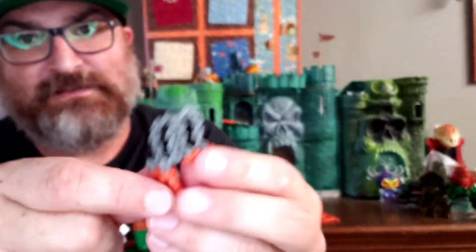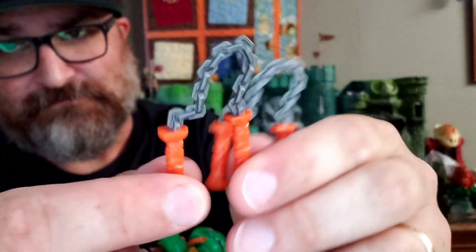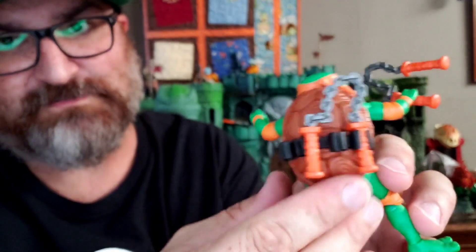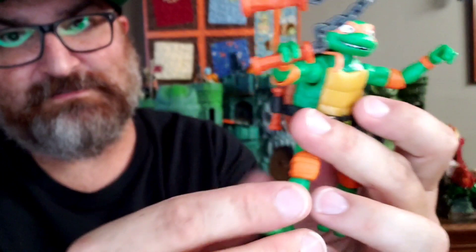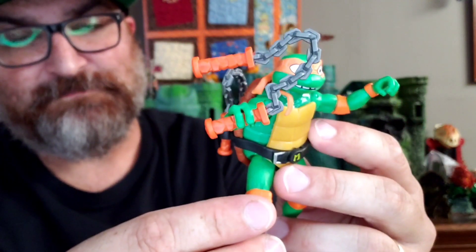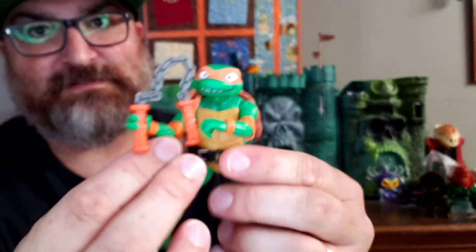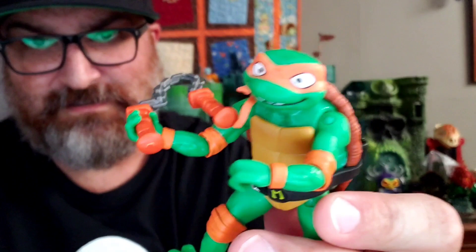And of course he does come with his nunchucks, which are kind of stuck in that position — which I guess is fine. They can go like that when he holds them. But do they fit in the back? They kind of fit there. If you stretch that one over, it might be able to fit, and then you could just cross the other ones in the back. So whether you keep them in the back or not, we'll just have him displayed with them in his hand.